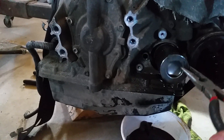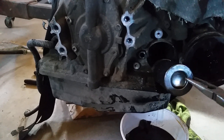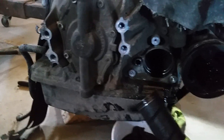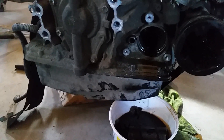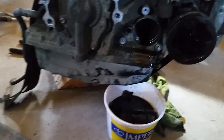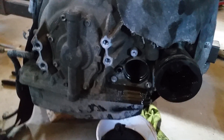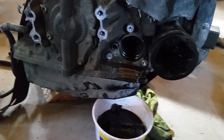Ford doesn't really recommend changing these things, but I would definitely recommend it. It's a filter — they don't last forever, and neither does the transmission. Maybe that's one of the reasons why they don't recommend it. Pull this thing out and garbage it. It comes with all the o-rings, so you don't have to worry about that.